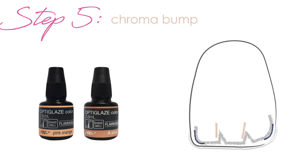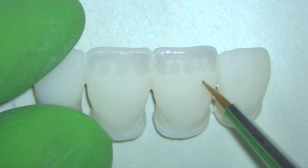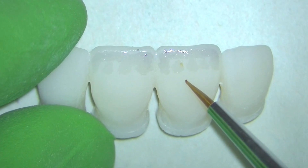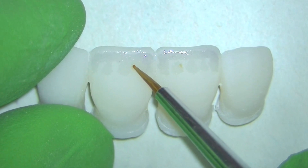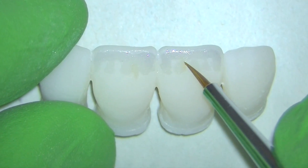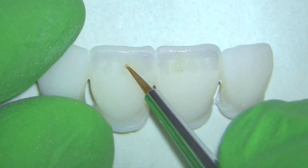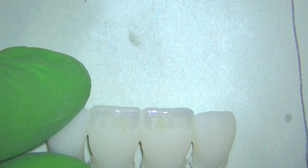Then it's just a little chroma bump in between what would be the mamelons on this, just to accentuate them. If you study teeth, you know that oftentimes there's a little bit of brown — in this case I'm using an orangish-pink color just to accentuate the mamelons. Same technique: add a little bit, clean your brush, and then use that clean brush to diffuse it and make it a little more subtle, and then cure.